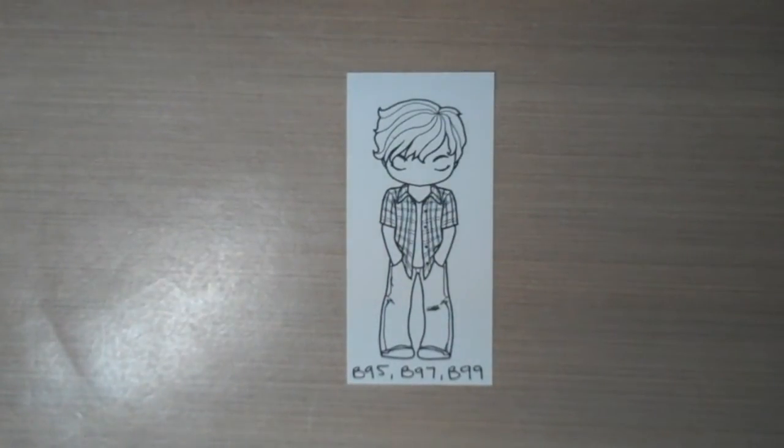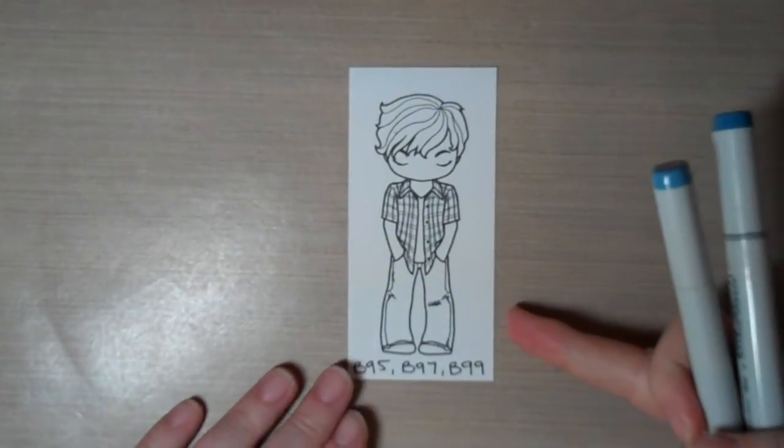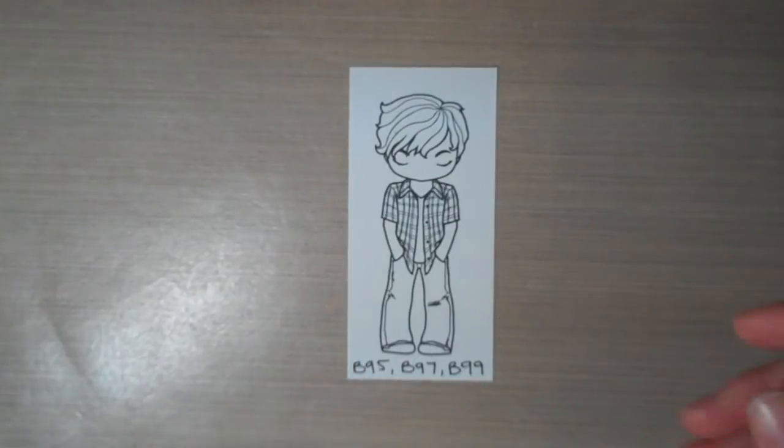Hi guys, long time no video but I'm back. I figured I'd start with a quick and easy one that I've been getting a lot of questions about — it's how I've been coloring jeans. I'm just gonna get started and I'll talk as I go. I'm using my guy Ian from The Greeting Farm because he had a great pair of jeans on there for the example.